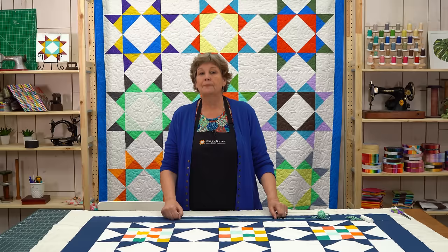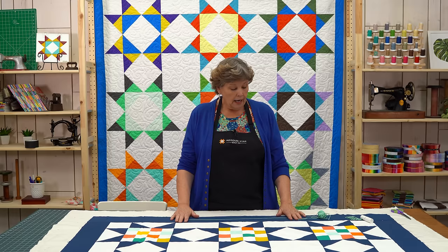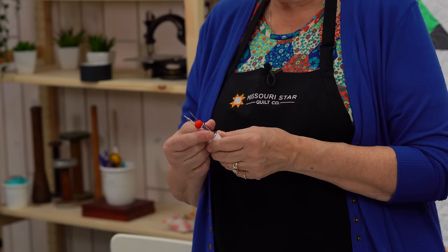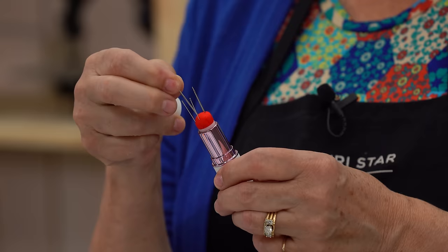First, let's talk about thread. I have here some pearl cotton, and pearl cotton will work, but there are so many options. I've used yarn, I've used that tiny eighth-inch ribbon, I've used embroidery floss — and if you use embroidery floss, I left it whole, all six strands together. The key is whatever you can get to go through the eye of your needle.